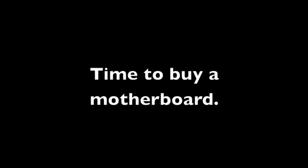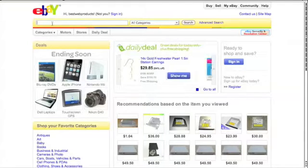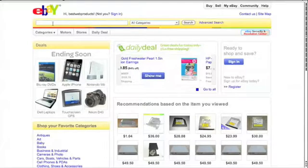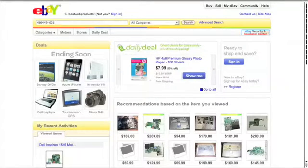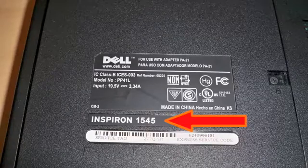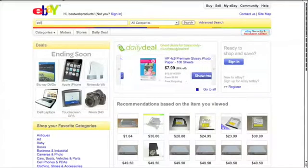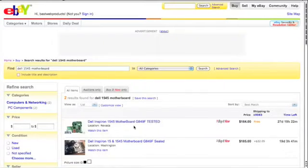Once you've confirmed it's a bad motherboard, you need to buy a replacement. I buy mine on eBay — great selection, multiple sellers, and usually the best price. To search for a motherboard on eBay, first try to get the model number directly off the motherboard itself. If you've already taken the computer apart, get that model number and search for it. If you haven't yet, you can try searching by the computer's model number, like 'Compaq M2000 motherboard.'